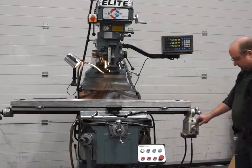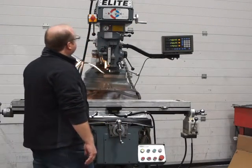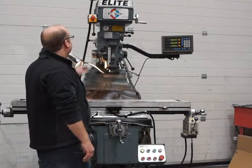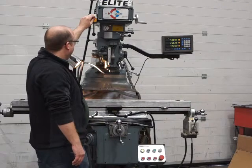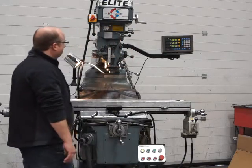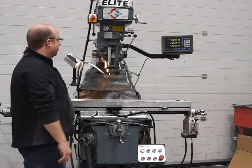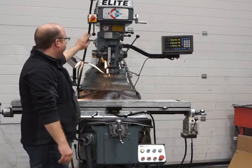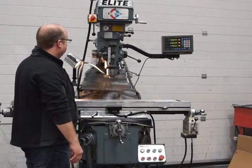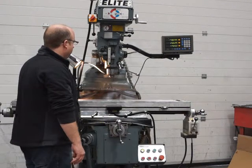Moving on to the variable speed head and the quill. We're in high range at the moment. I've got the quill engaged with this handle here and I'll fire it up. Engage the quill and you'll see the feed handle coming down. When it goes to the stop — which is adjustable to wherever you want it — it should stop automatically. For every spindle speed you've got three different feed rates, which I'll demonstrate in a second.